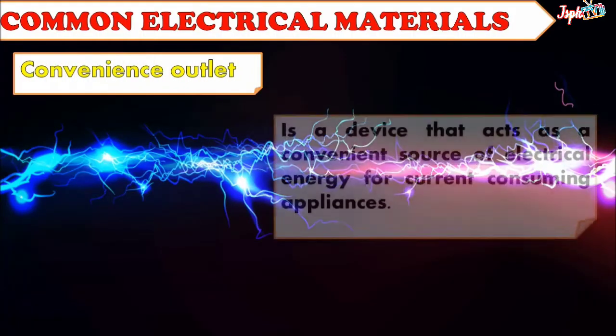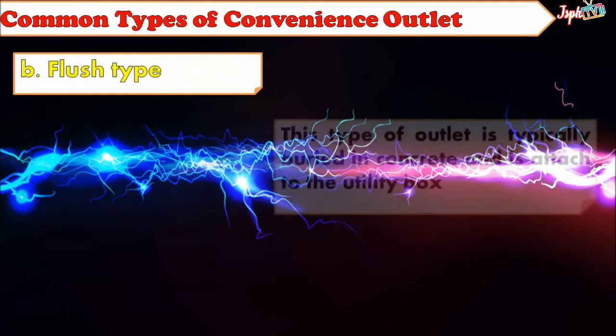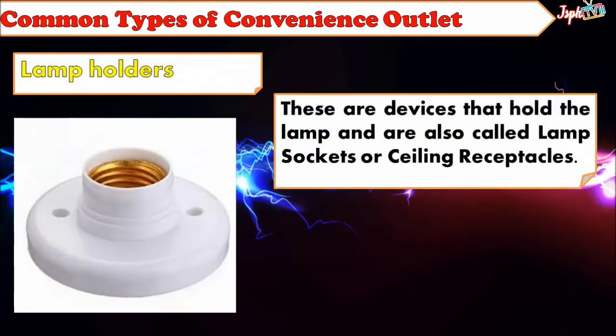Common Electrical Materials: First, we have the Convenience Outlet — a device that acts as a convenient source of electrical energy for current-consuming appliances. Under Convenience Outlet: Surface Type — typically mounted on the surface portion of the wall. Flush Type — typically buried in concrete and attached to the utility box. Male Plug — a device inserted into a convenience outlet to allow the flow of electric current, used in making extension wires. Lamp Holders — devices that hold the lamp, also called lamp sockets or ceiling receptacles.